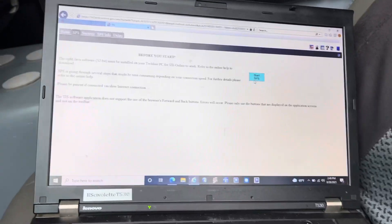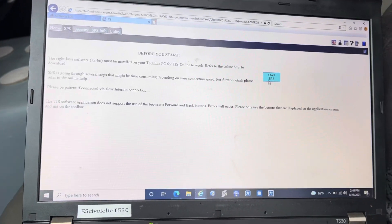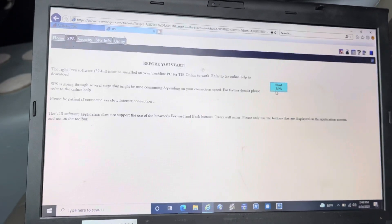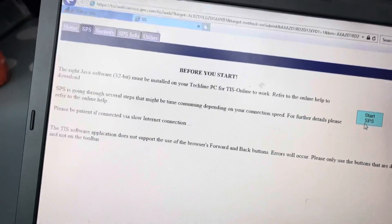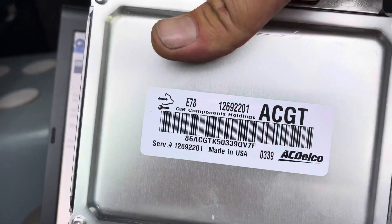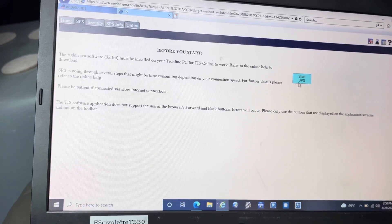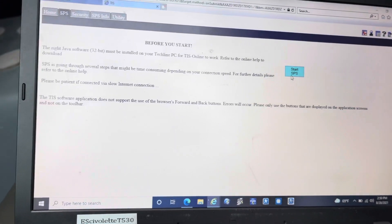Hello everyone. Today we have another GM vehicle — a 2017 GMC Savana. They are replacing the engine computer on this car and they called me out to program it. I wanted to share this with you guys because I don't think I ever made a video for swapping ECMs on these vehicles. It's almost the same procedure as any other GM vehicle. We have a brand new one from GM — it's not programmed. We still have the original one plugged into the car. First we're going to read the VIN number from that and then write everything into the new one.